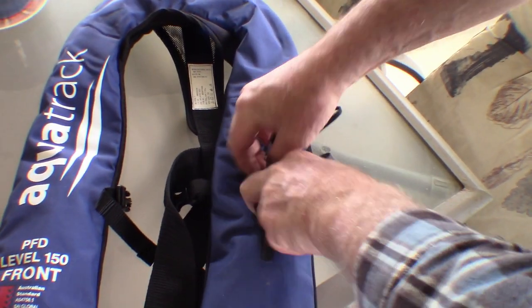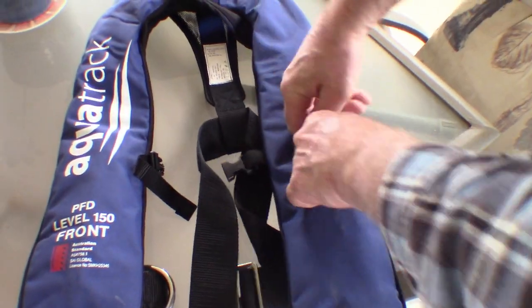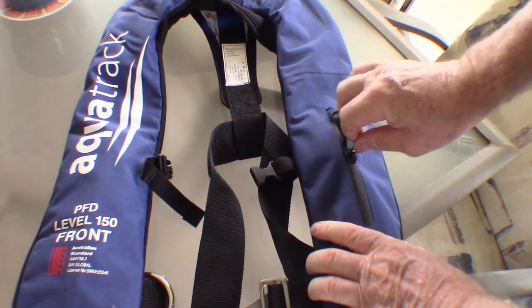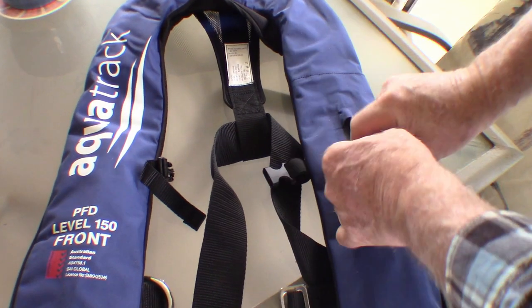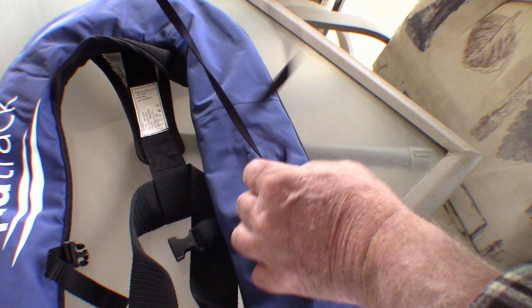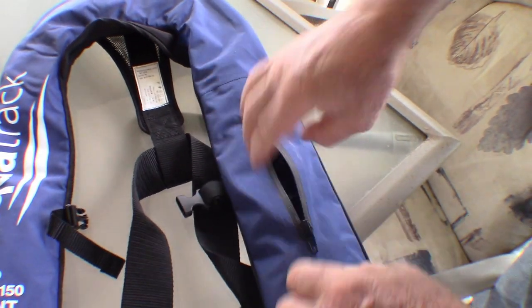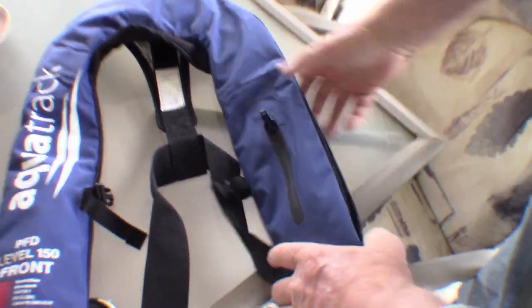And you leave the rope up top — I poke it in but leave it up top so that it's accessible. Heaven forbid you ever do need it. So once you open the zipper there, you can grab the rope, get that around your wrist, and tighten it up before you take it out — you've got no chance of losing it. And you're able to activate it then.